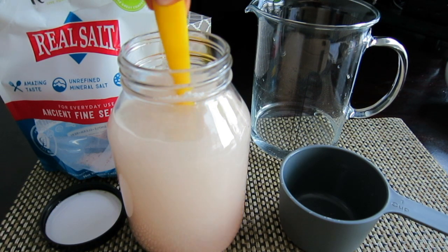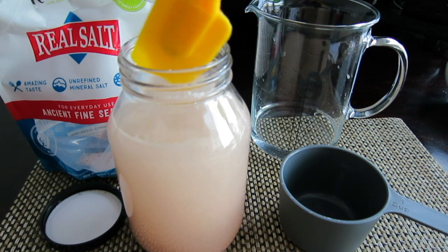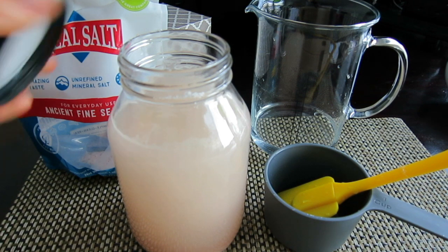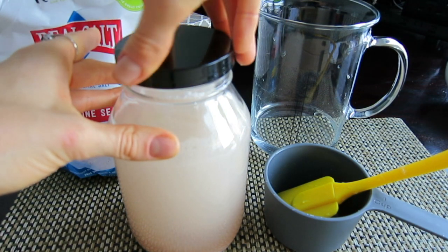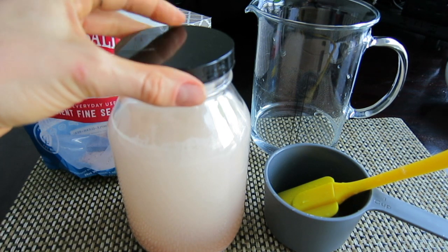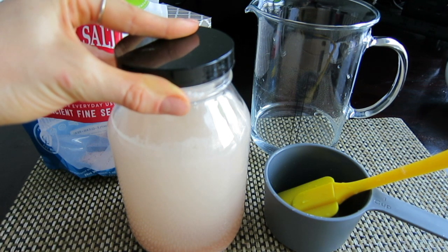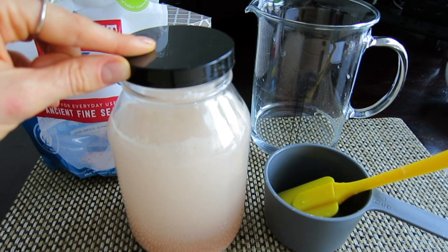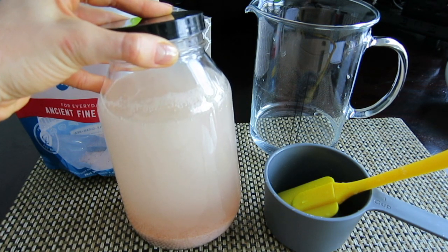You could shake the jar gently, but I usually just mix the salt a little bit with the water. You don't need to dissolve the salt completely — that's not our goal here at all. Once you've shaken or mixed it a little, cover it with the lid and leave it on the counter overnight to let the salt dissolve. The next day, if there is still some salt on the bottom, the water has absorbed its maximum amount of salt and the sole is ready to use.